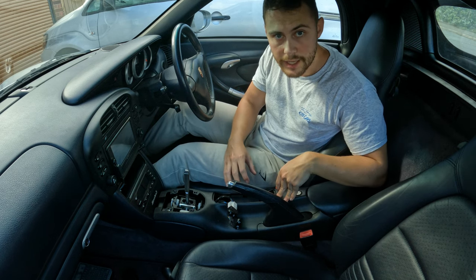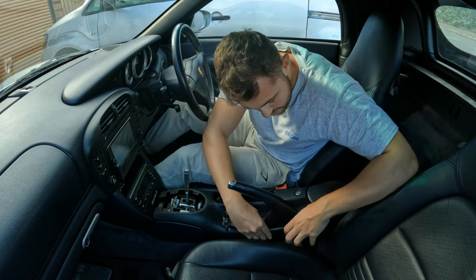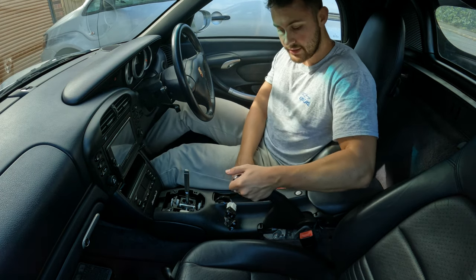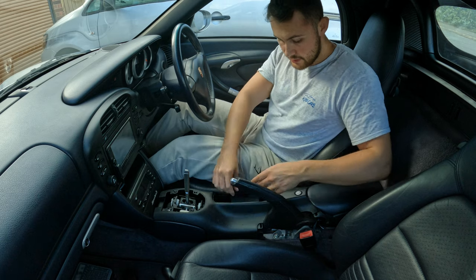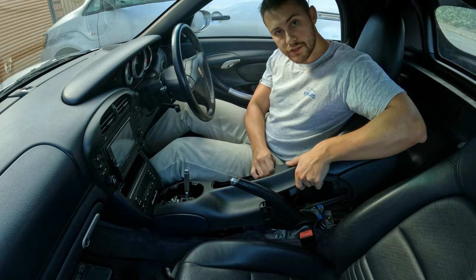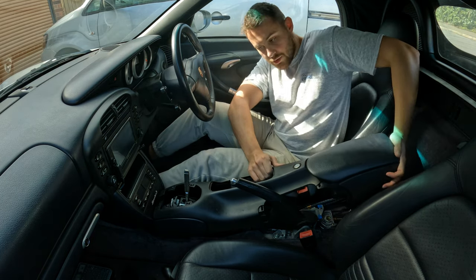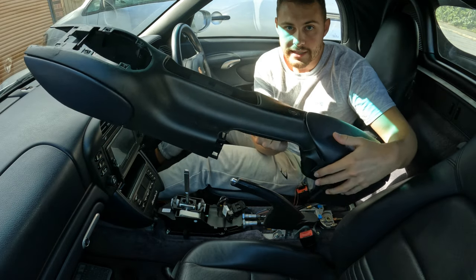All the screws have now been removed from the centre console. There are a few steps before you start pulling it out. First, pop the handbrake cover — it just clips onto the side, so give it a tug and it should pop off nicely. This also needs painting, so put that to one side. Then push the handbrake into the highest position, make sure you remove the wires and get them out of the way. Pull up and out so it's clearing the handbrake, make sure your seat is as far back as it will go, then push up and pull towards you to clear the handbrake, and pull it straight up. There's the centre console removed.